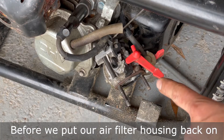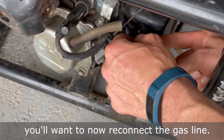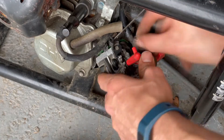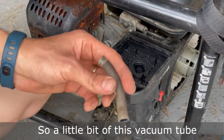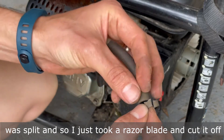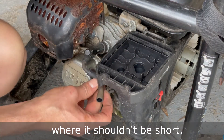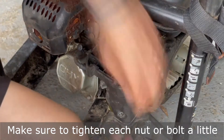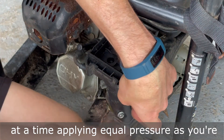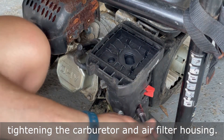Before we put the air filter housing back on, reconnect the gas line. A little bit of this vacuum tube was split, so I just took a razor blade and cut off the split end — there was enough excess so it shouldn't be short. Make sure to tighten each nut or bolt a little at a time, applying equal pressure as you tighten the carburetor and air filter housing.